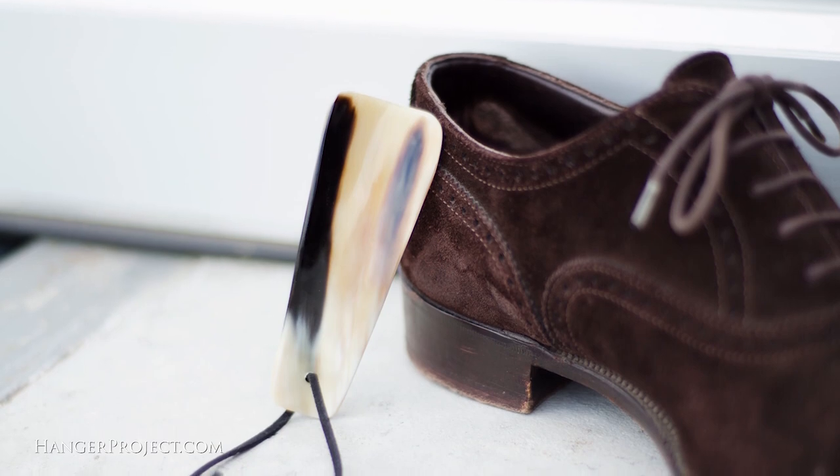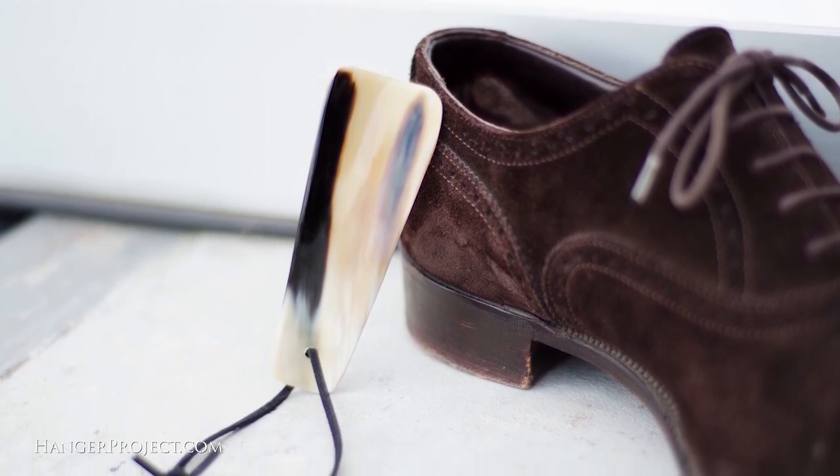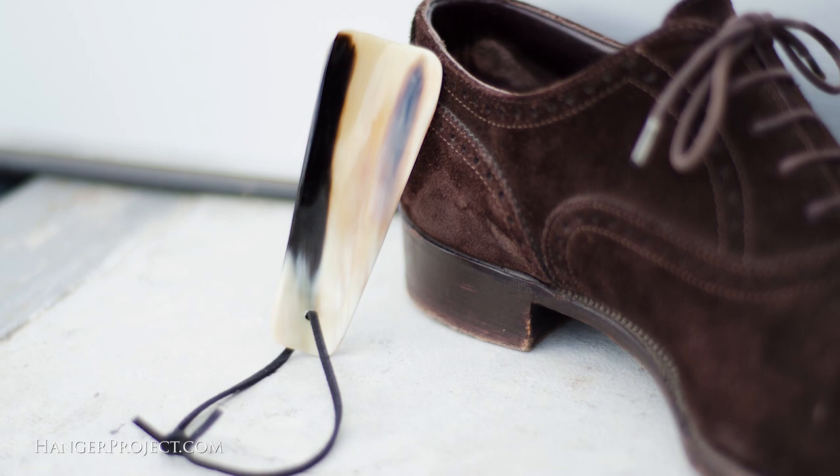As your heel is fully seated into the shoe, you should have pulled the shoehorn completely out. The reason that's important is that as you're sliding your foot in, you don't want the shoehorn to further wedge your foot into the shoe and make it difficult to put on. As you can see, shoehorns are quite simple to use but are essential for maintaining shoes that are a snug fit.